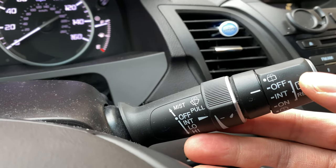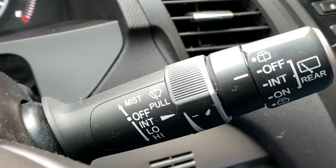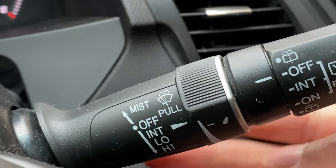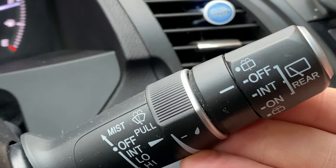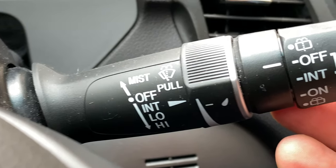So the first option that we have is the mist option. Let me zoom in a little bit so you can see it better. See that mist option right there — I pull this upwards like this, and it wipes a mist that comes on the windshield off.